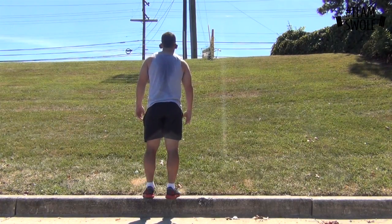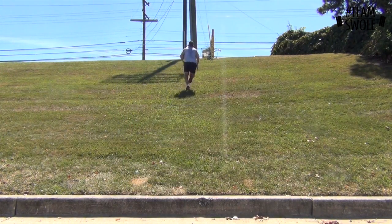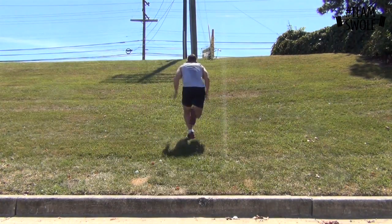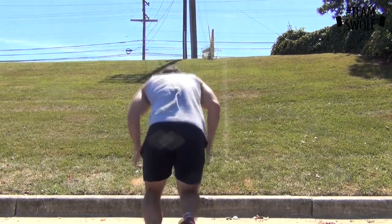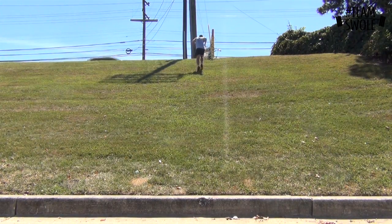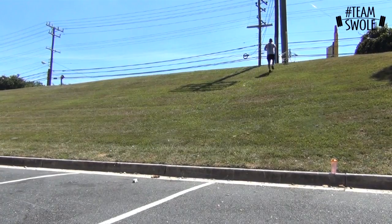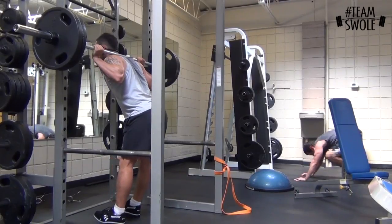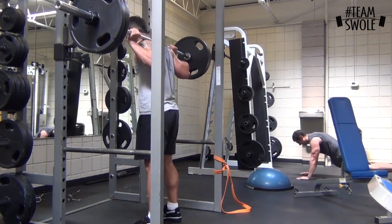Then I went and did some hill sprints on a nearby hill — two sets of five as fast as I could. They are hard. This really does build up your overall speed if you go a hundred percent up hills. Jerry Rice and Bo Jackson always did these, and that's how they built their endurance, their cardio, and their high-end speed. I did one set of five right off the edge of the grass and then one set of five with a little bit of a run-up.